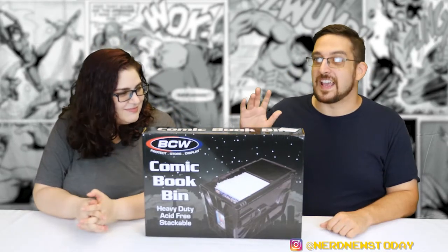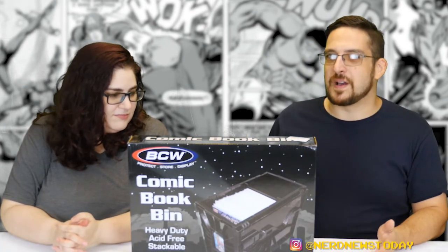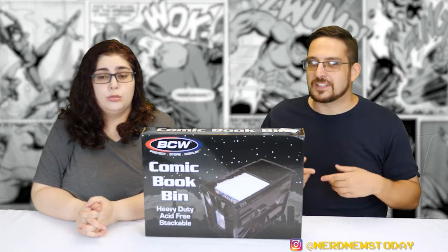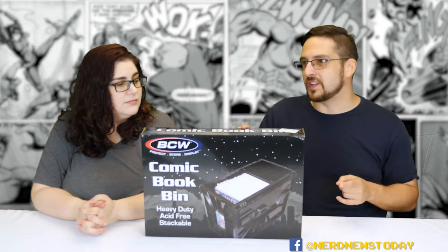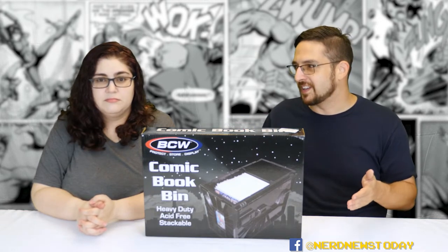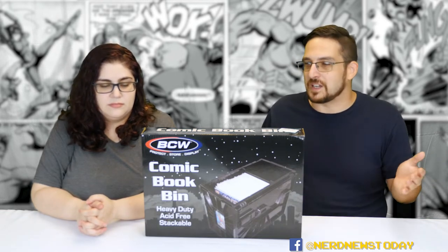I saw this on Amazon and it costs a heck of a lot more than a normal long box. It's made out of heavy-duty plastic, not cardboard. I read a lot of different reviews, and I didn't get this for quite some time because the reviews really scared me. A lot of folks complained about putting it together and said it wasn't as sturdy as it claims to be. But then I saw other reviews that said those reviews were wrong — they did things incorrectly. So that's what we're going to try and find out today.